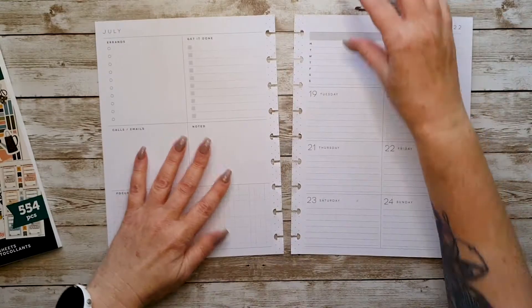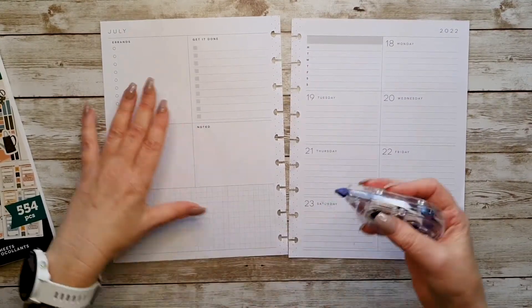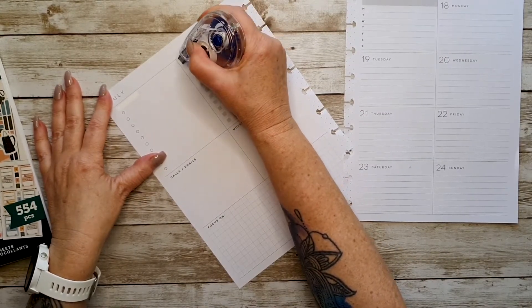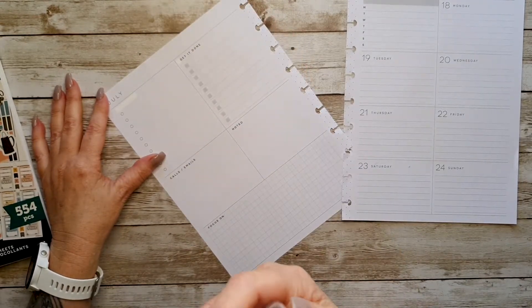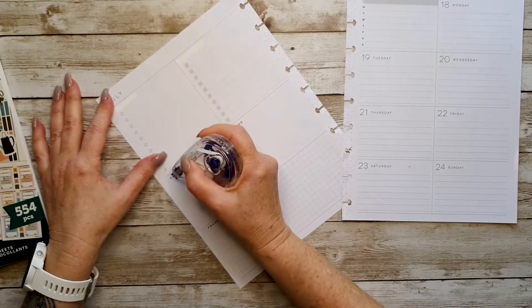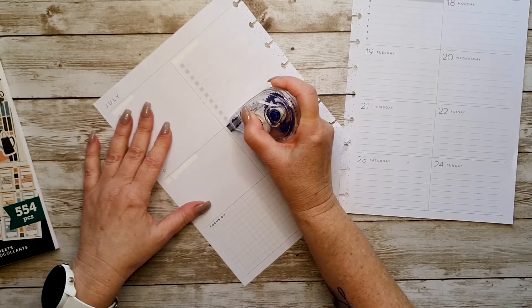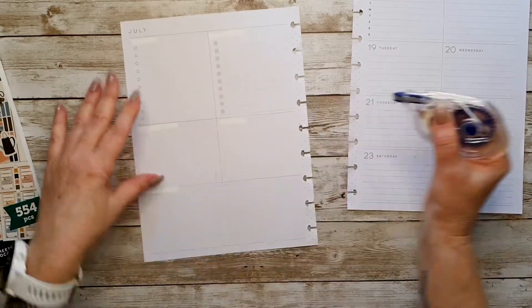Okay, so first of all let's do the whiting out that I normally do. I really think I might be running out of white out — I hope not — but I do go through a lot of it, so I'll grab some more. Okay, there we go. Excellent.